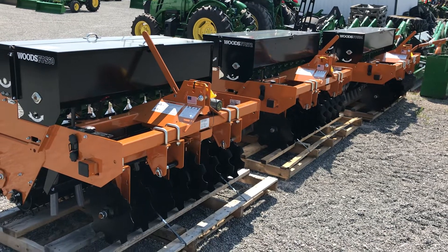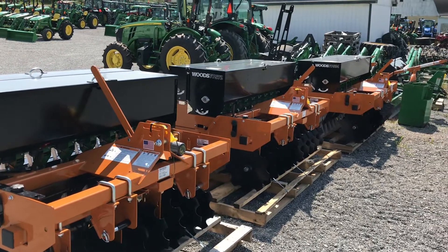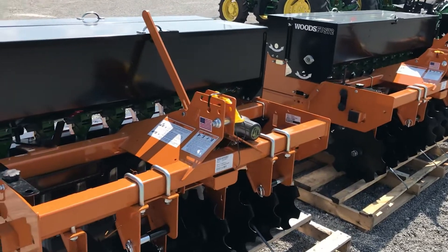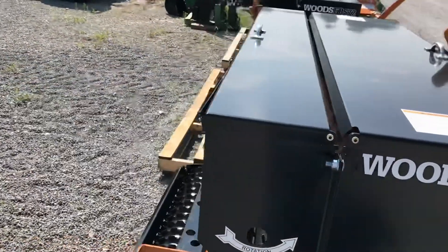Today we're showing you the Woods food plot seeders. We've got these seeders in stock in the five-foot model, six-foot model, and seven-foot model. These are no-till food plot seeders. We stock these with two seed boxes — one for larger seeds and one for smaller seeds.